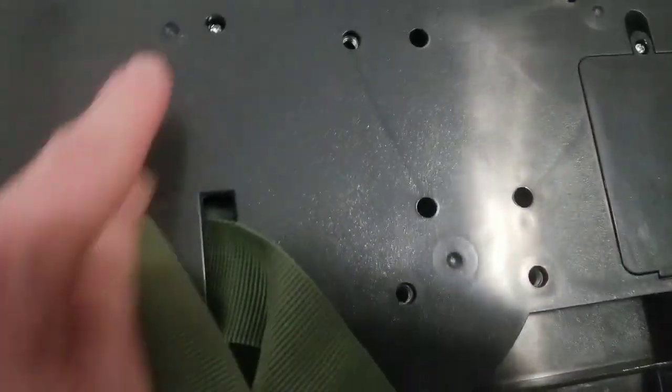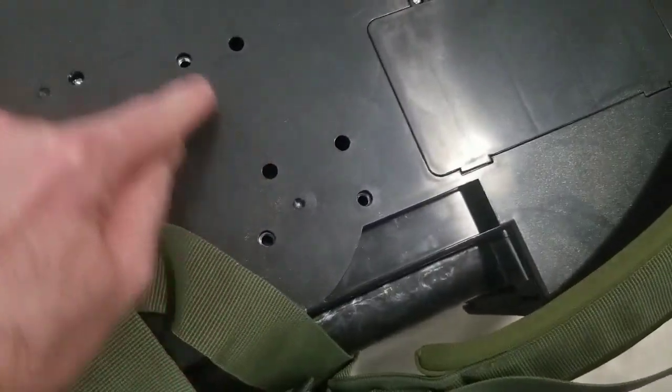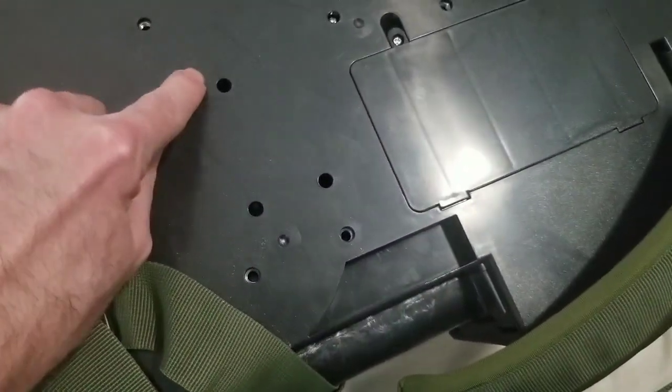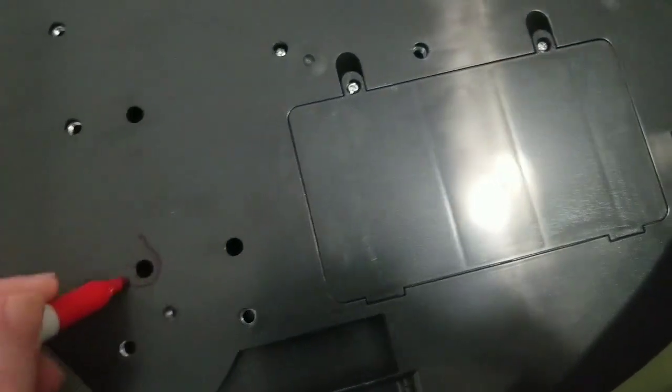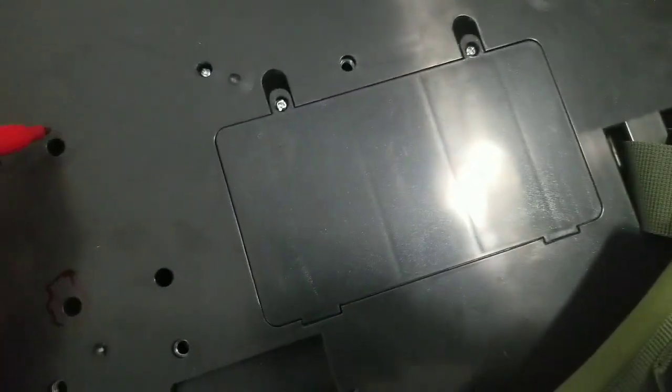There's one there, one way down in there, and one there. And then here and here — let me get a marker. I'm going to circle those. Oh yeah, that's showing up — just so I remember next time I take this apart.